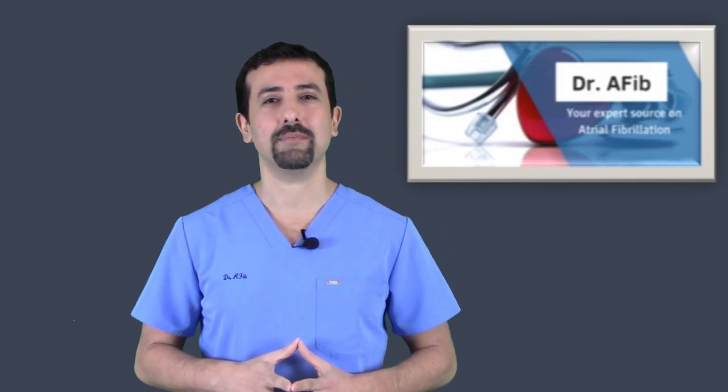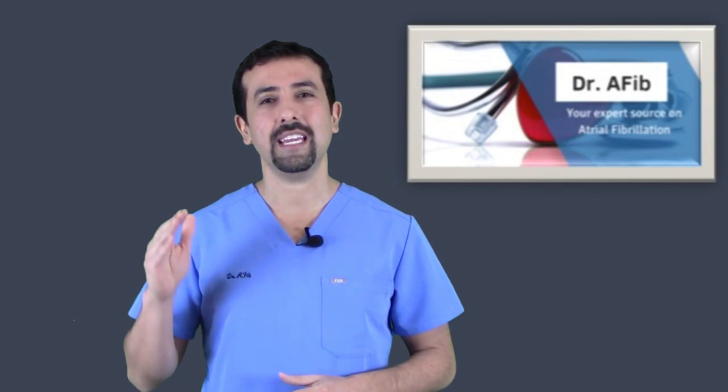That announcement came in September 2018 and then in December 2018 they actually came out with all the software updates needed in order to be able to detect atrial fibrillation.